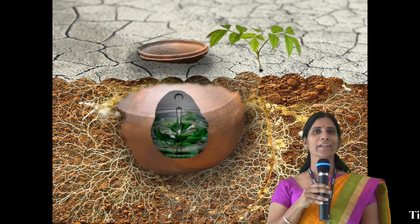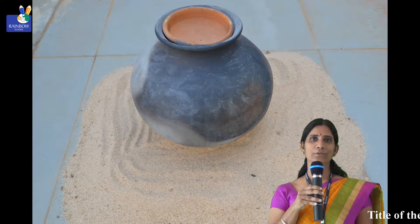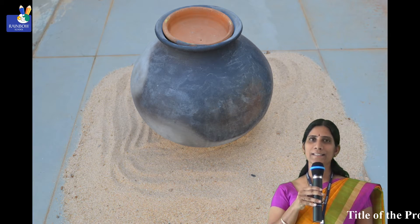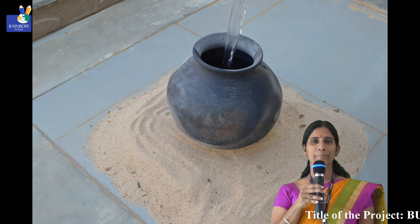Thank you. Good morning everybody. This is J. Vijay Lakshmi, Science Faculty at Rainbow School, Kalvelipala, Nellu. This is our project: Buried Pot Irrigation, and this is the best method we are following nowadays.